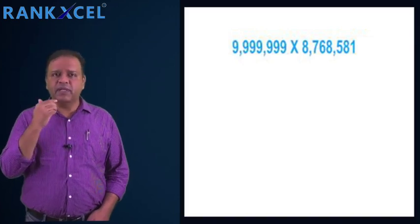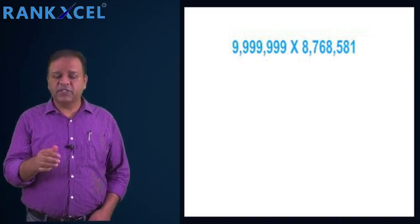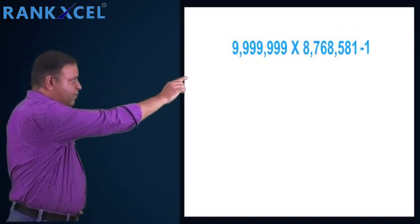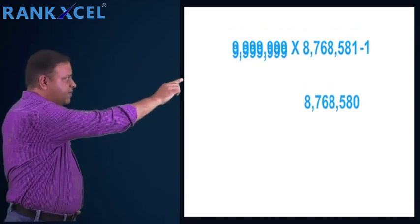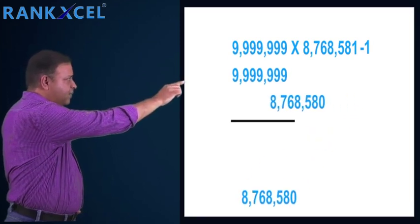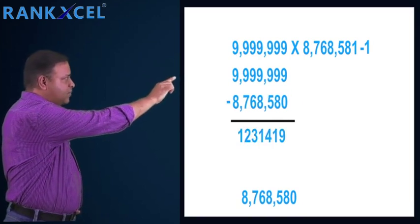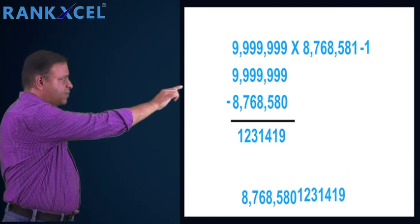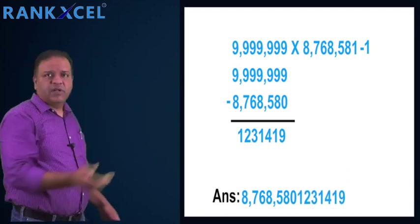Hello students, today we are going to learn an amazing technique of multiplication. Subtract one from the multiplier — the resulting answer you bring it down once, and once again you subtract from the multiplier. The answer you got, just bring it down next to the bottom copied number. That's all about this technique.